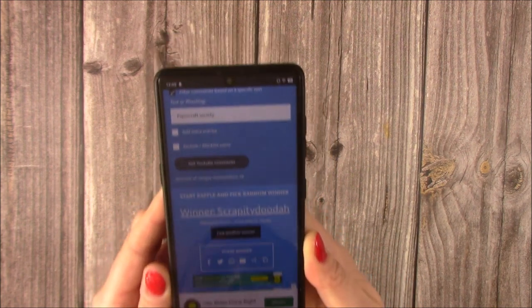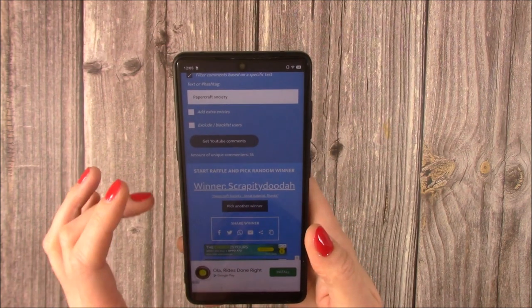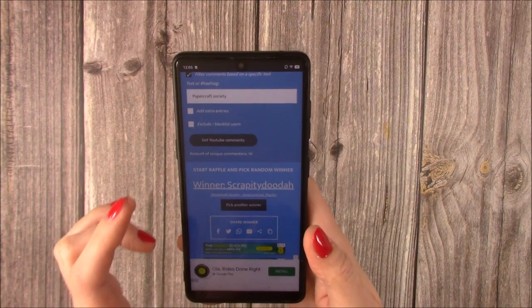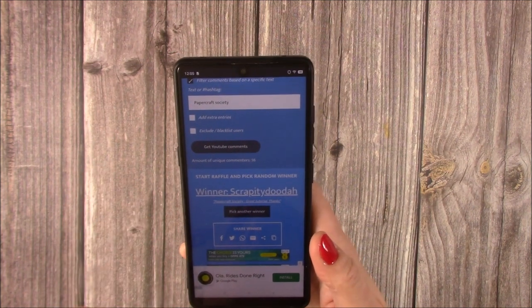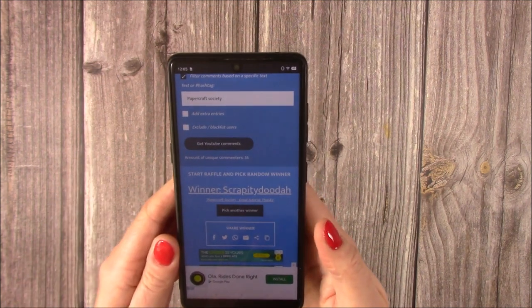If you can send me a message on Mixed Up Craft on my Facebook page, or an email to contact@mixedupcraft.com, then I will pass on your address, or I'll pass you directly to Susan who will post that kit to you.